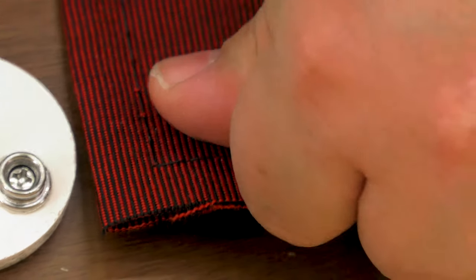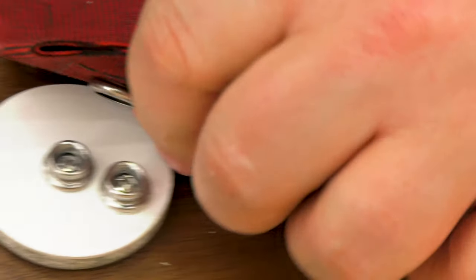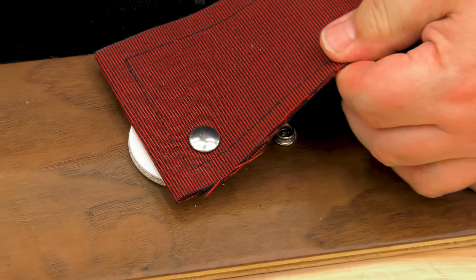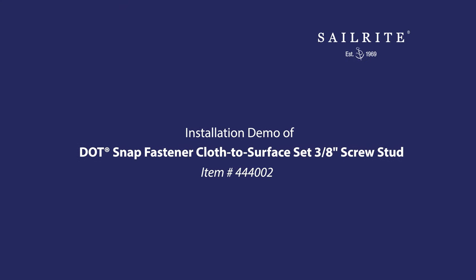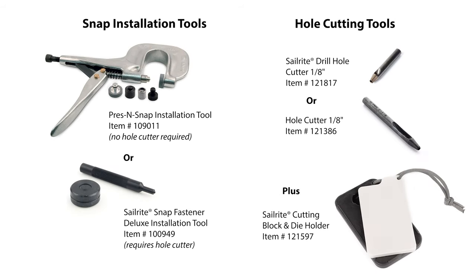What is a cloth-to-surface snap? It's a snap that is attached to a fabric assembly that snaps onto a solid surface, like wood, fiberglass, or aluminum. The snaps we will show in this video are available at Sailrite as a complete set. Here are the most popular tools that Sailrite recommends for installing the stainless steel cloth-to-surface snaps.